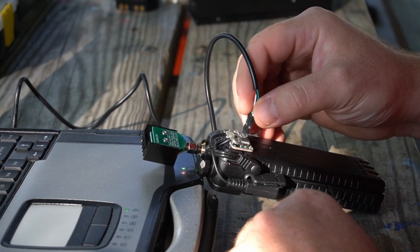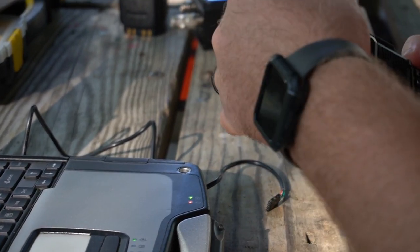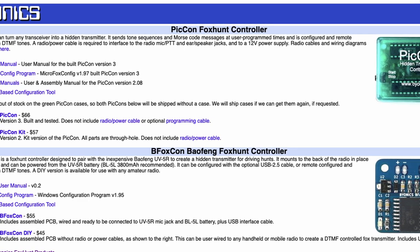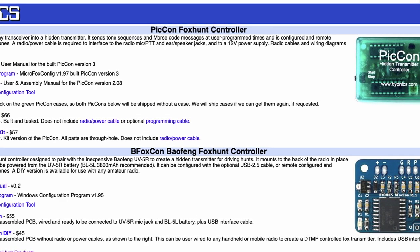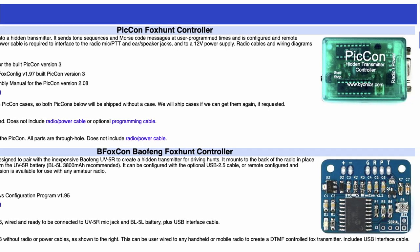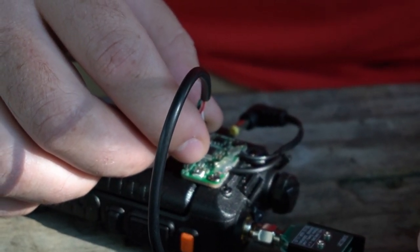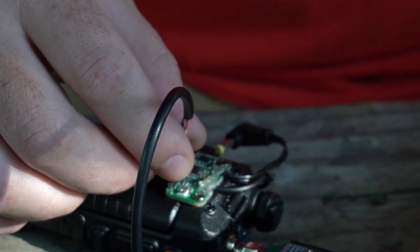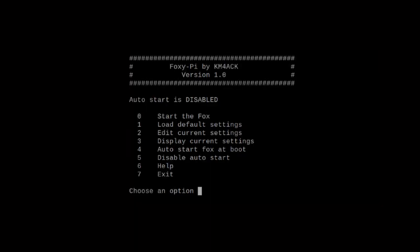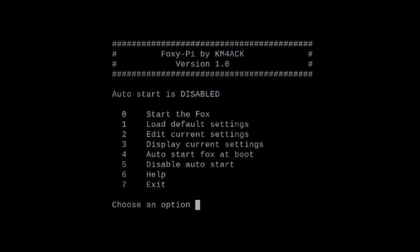Let's take a look at the transmitter, because you can't have a fox hunt without the transmitter. The one that those guys were using that day was offered by a company called Bionics — it's the Baofeng Foxhunt controller. It's a simple little board, probably about the size of a 50-cent piece, and it simply attaches to the back of the Baofeng and plugs into its headphone jack. There are several other different ones on the market, and in fact I'm working on one right now that will run on the Raspberry Pi, and maybe we can include that in a future version of Build-A-Pi.